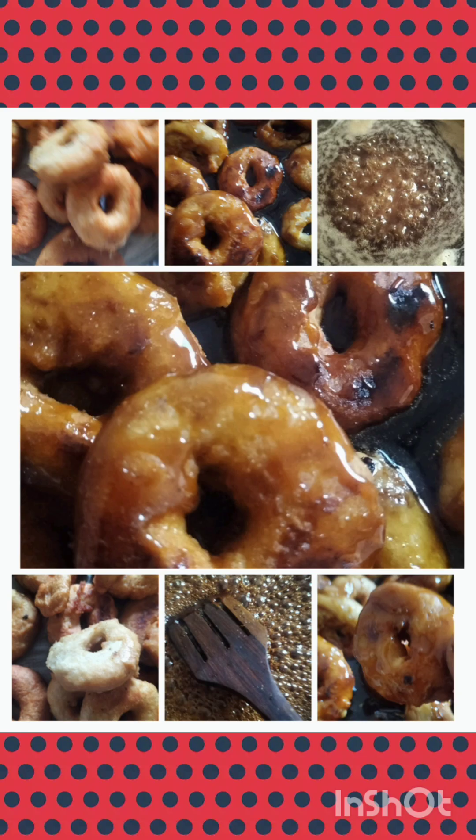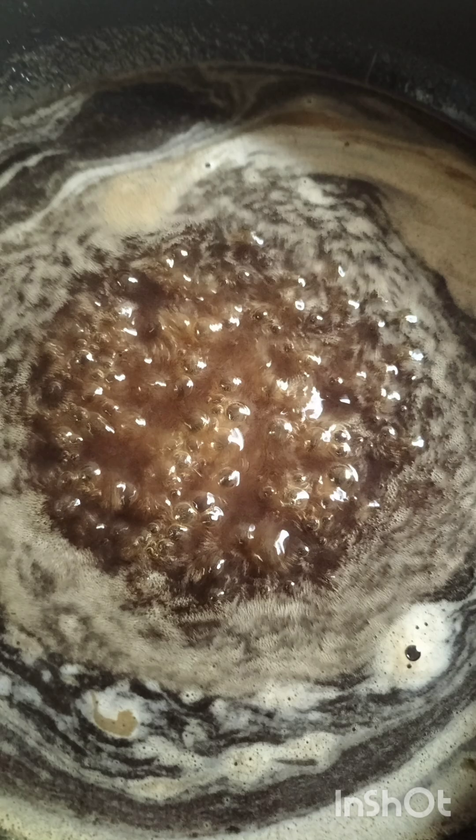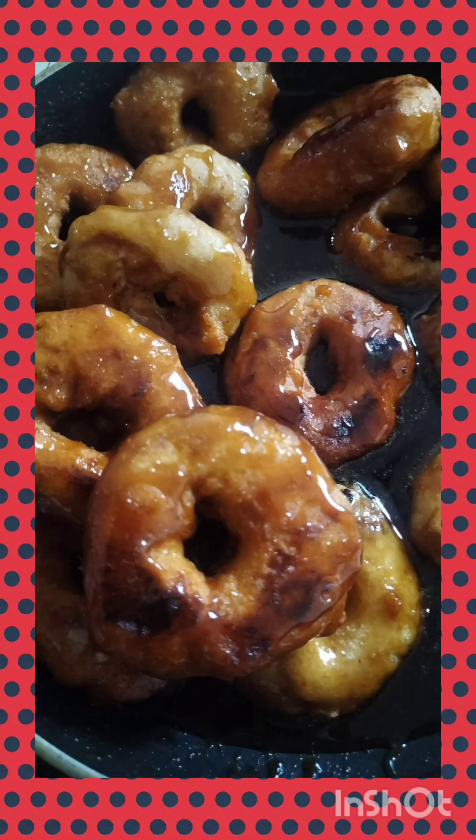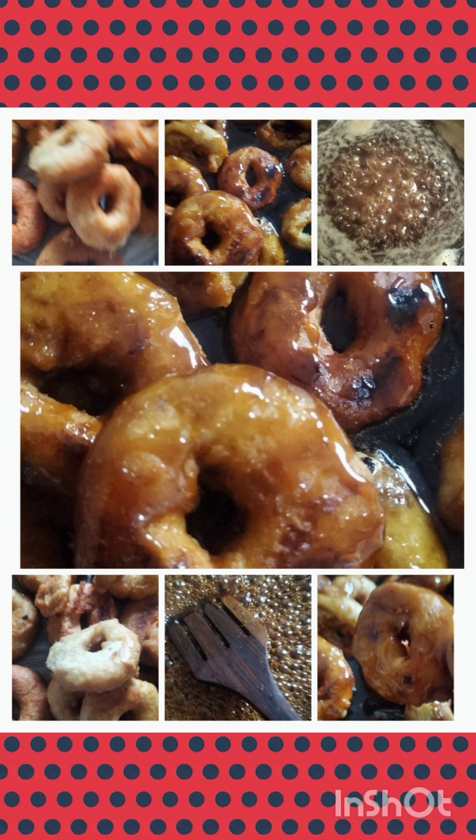To make the sweet vada, use the same base again: two cups of urad dal powder and one-fourth cup of rice flour. The purity of both flours must be very good. Add a little baking soda (not baking powder) and one-fourth spoon of salt. Make the batter slightly wet by sprinkling water. Form small dumplings with wet hands and cook at medium temperature.